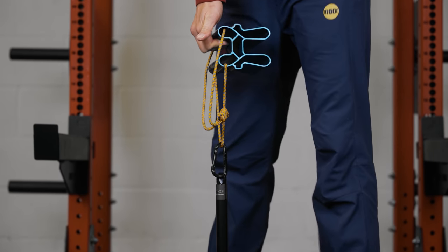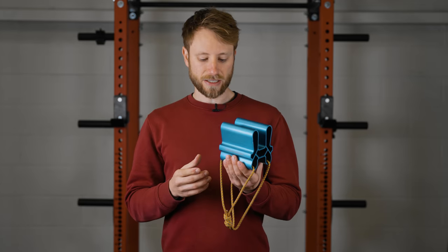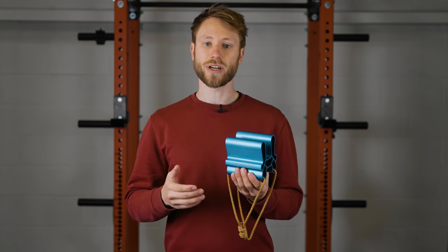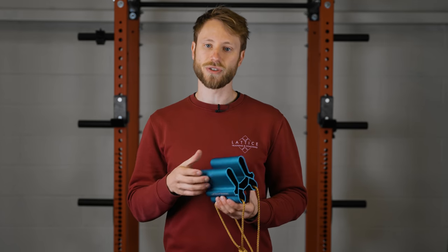Pickup training is also commonly used in the rehab process or for working around injuries. This is because the increments of weight you can apply to pickup training can be very small, giving you fine control over the load and the grip positions you're using.